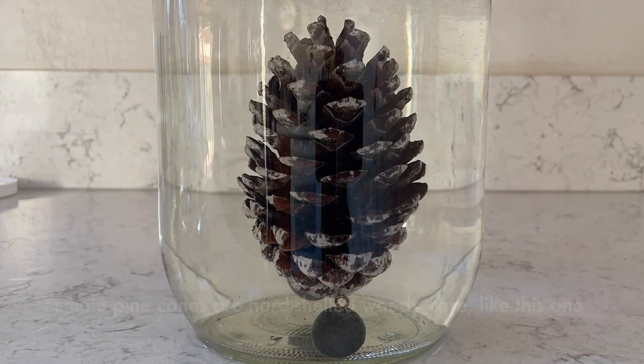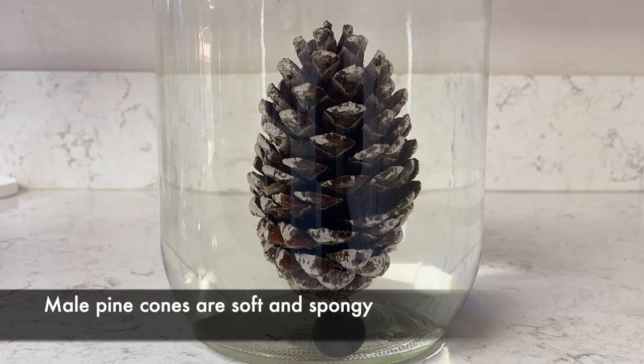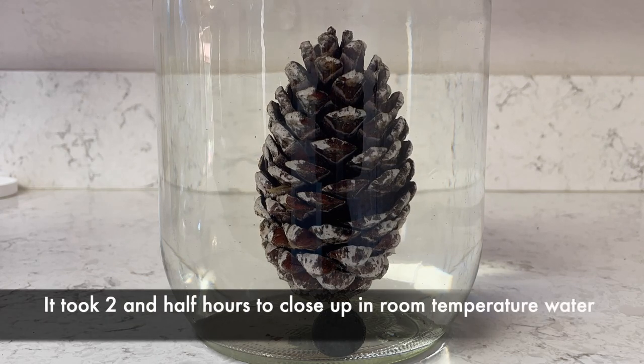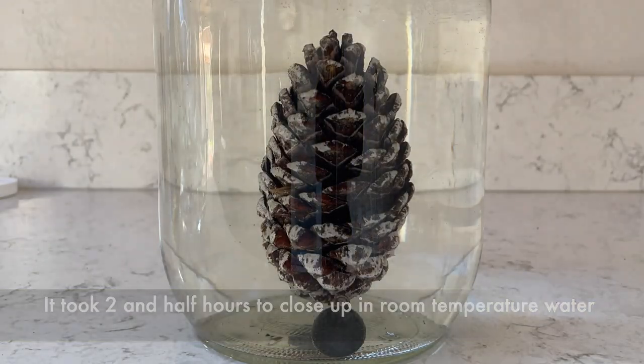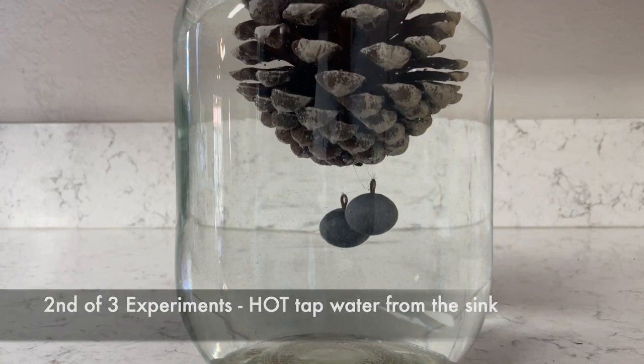Interesting fun fact: pine cones are male and female, and the hard pine cones like this hard shell are female pine cones. And there you go — it took about two and a half hours to fully close up in room temperature water.